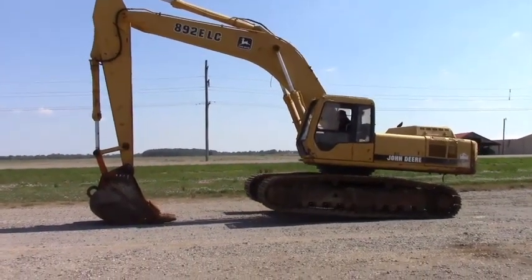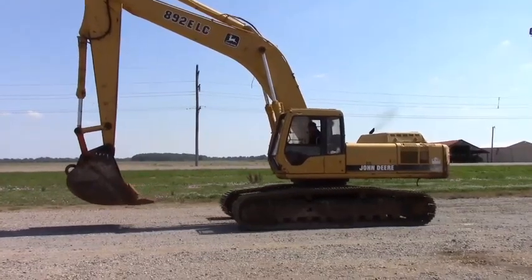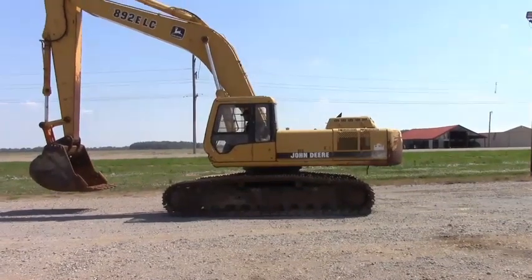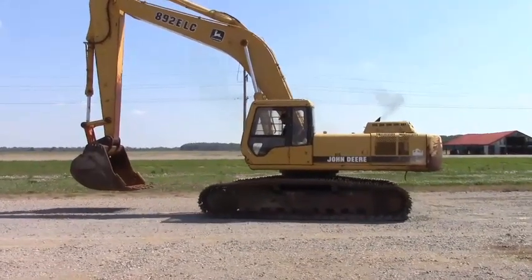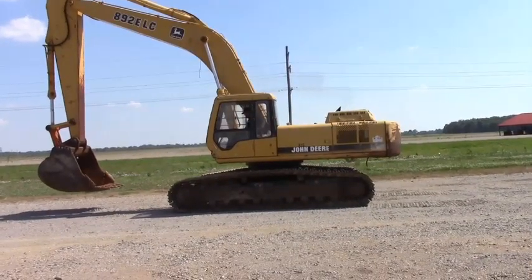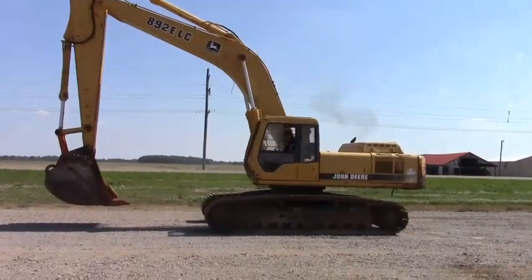We're going to sell it when we get done, whatever it brings. You can see all the hydraulics function, all the travel functions — it goes forward, backward, steers left, steers right. The engine runs like it's supposed to guys. You can see it cranks right back up. Those batteries have sat there and charged up just a little bit of running. All the mechanical functions seem to be okay.